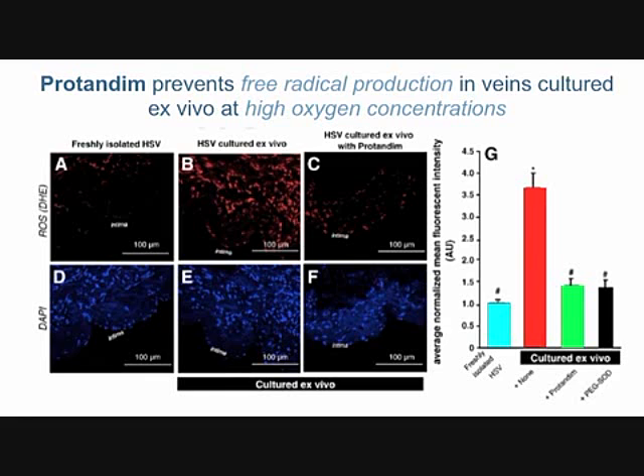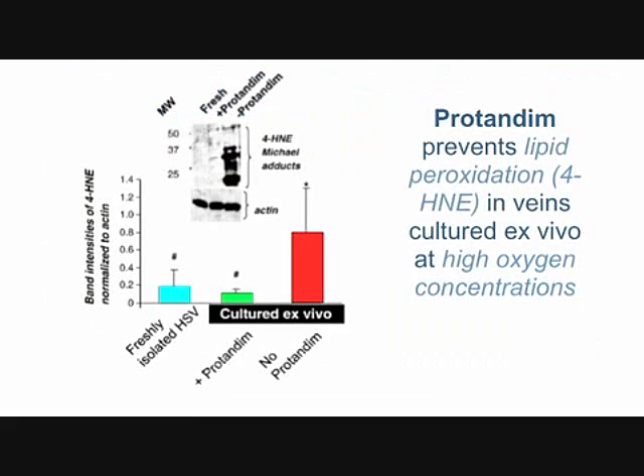If we measure free radical production in these veins — A is fresh vein, B is cultured at high oxygen, and C is high oxygen with protandim — we're looking for the red fluorescent stain. Panel A shows very little free radical production, B shows a lot of it, and C incubated with protandim for the two-week period returns back to A levels, blocking free radical production by scavenging those radicals.